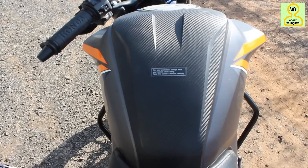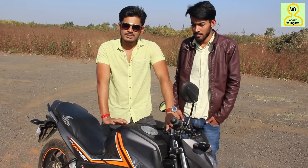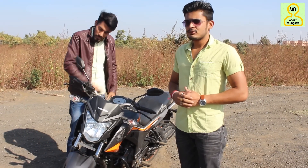Looking at the fuel tank, it has a nice finish overall. The build quality and body design is very good. It looks sporty.